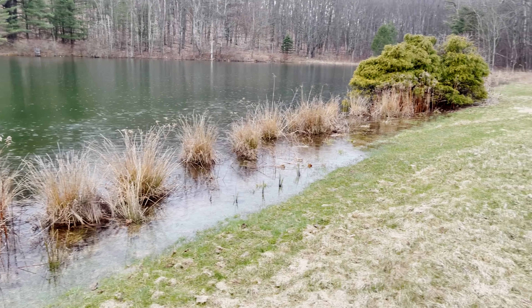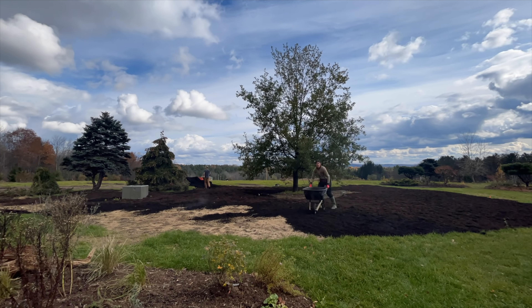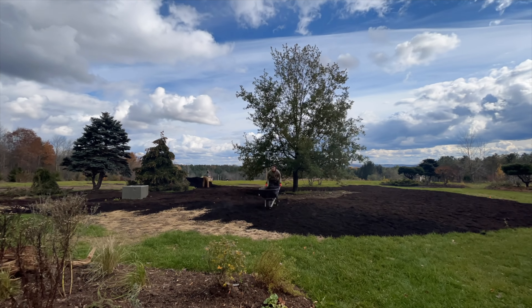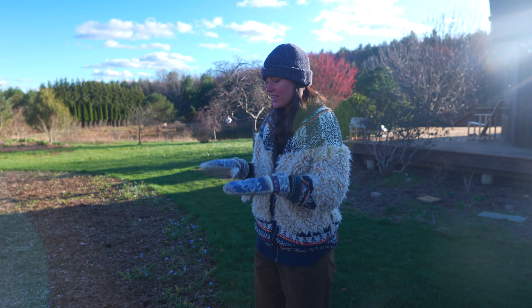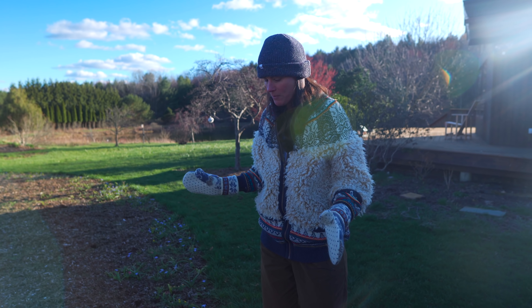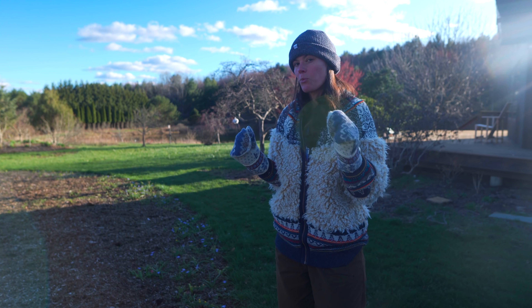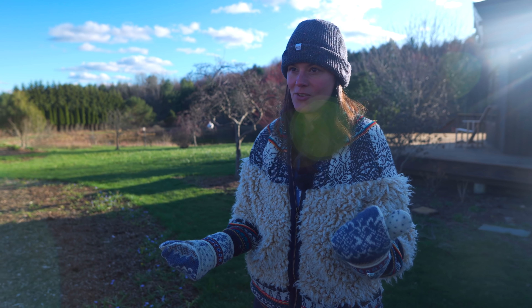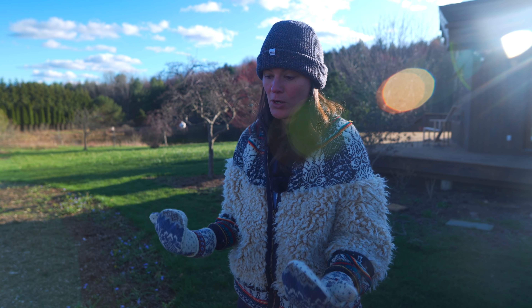This is where we took out the sod, tossed the bulbs in, and then put about two inches of topsoil compost on top. However, we were getting so much rain that it was knocking the soil away or turning it into a spongy mess. So I made the last-minute decision to get some mulch to pile on top so we don't lose all the soil, then we'll seed over it with grass in the springtime.